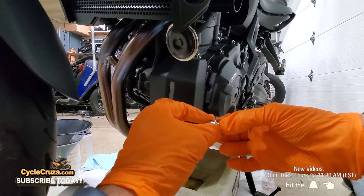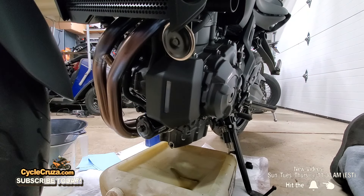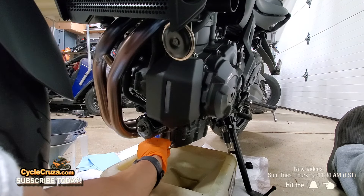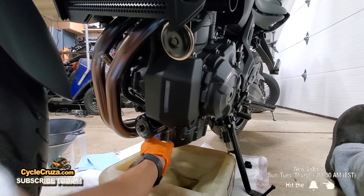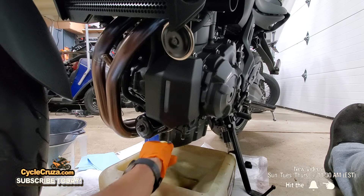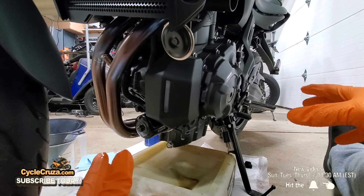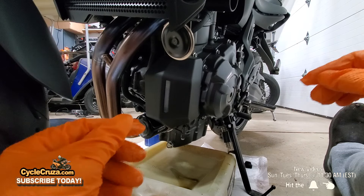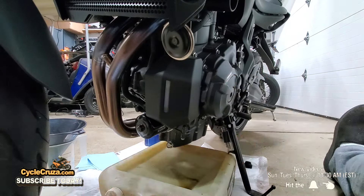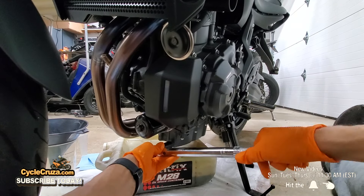Next step: take the oil drain bolt and remove the old crush washer, then install a brand new one. Reinstall the drain bolt — hand tighten it first, being very careful not to cross-thread it. We're going to tighten this to 32 pounds-feet of torque. Some people will say that's too much, but I'm going strictly by the service manual for the 2022 Yamaha MT-07. I always stick to the torque specs. Set the torque wrench to 32 pounds-feet.